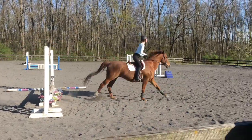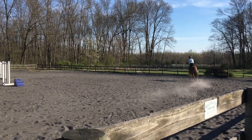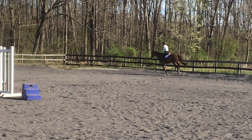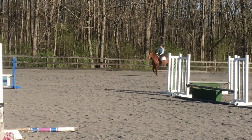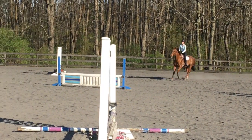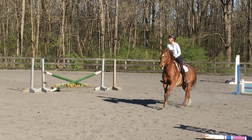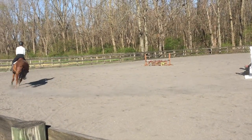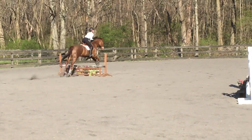And now we're going to do a little bit of a longer course. So we are going to go around to the blue jump, and I did come off the rail a little bit too early here. I didn't get a good straight approach to the jump, which I worked on after.